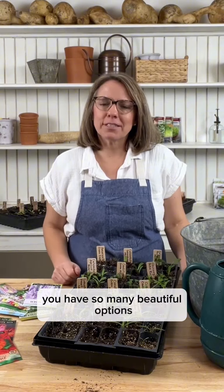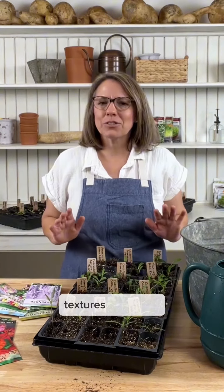When it comes to growing flowers, you have so many beautiful options. There's just a wide variety of colors, textures, and styles.